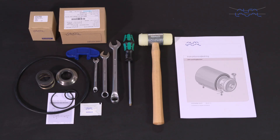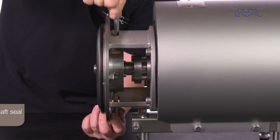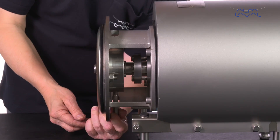Each Alfa Laval service kit contains all the spare parts you need. To change a double mechanical shaft seal and product wetted seals, begin by removing the two flush connections. Unscrew the nuts and remove the washers, then remove the back plate.